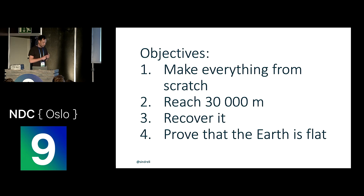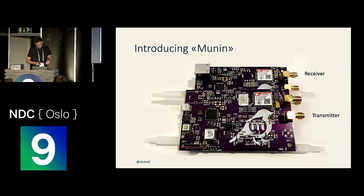So we set some goals: we want to make everything from scratch, no old cell phones, and we didn't want to follow the same recipe as everyone else. We wanted to reach 30,000 meters altitude, be able to recover it, and finally prove that the Earth is flat. And this is the device we made — or rather, Henrik made, because he is a hardware genius.